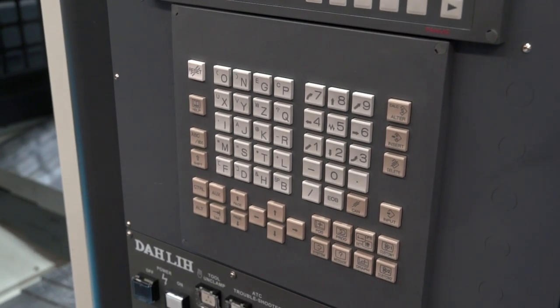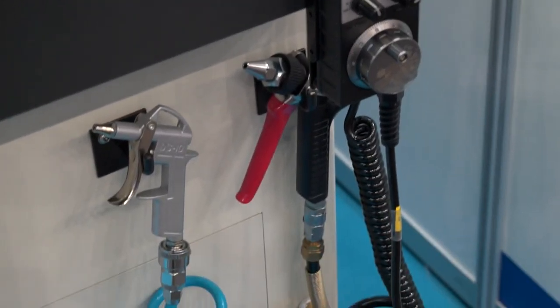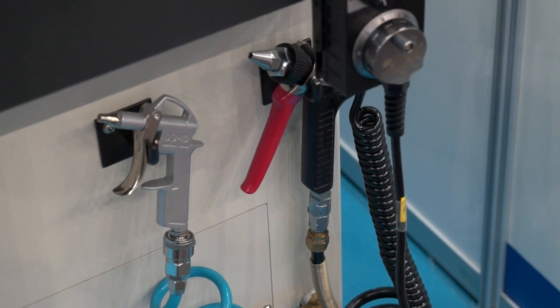We've also got things like hand wheels, airlines, all the niceties that you'd expect with a Darley machine tool. And if you purchase one of these machines in the UK you would buy them through Ward Hi-Tech. They would come, as you'd expect, with a full warranty, support, operator training, and programmer training.